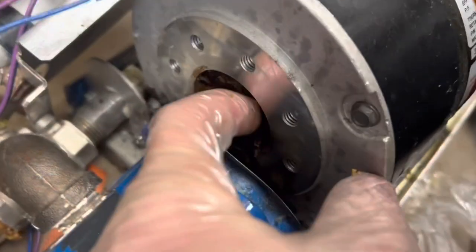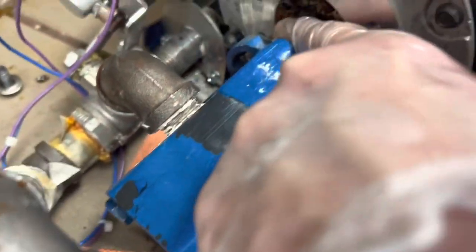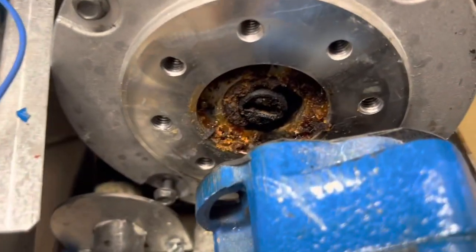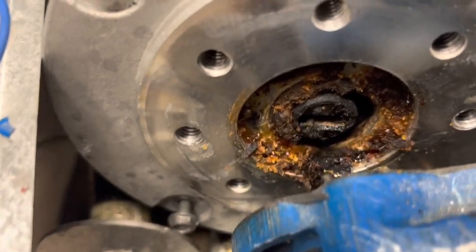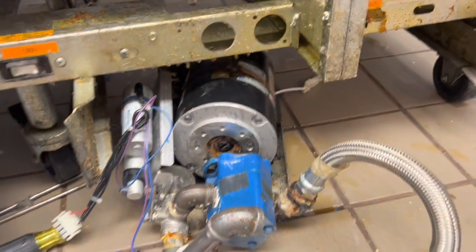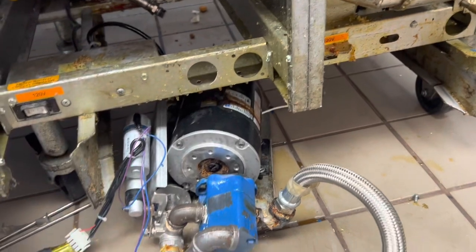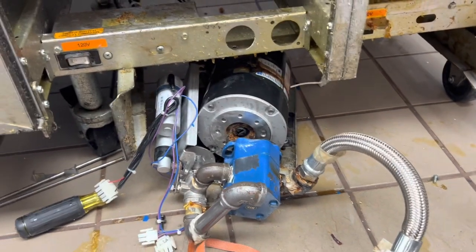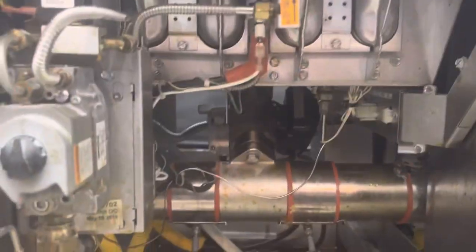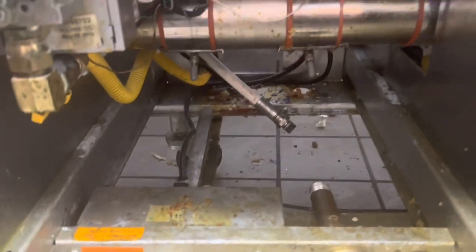The impeller spins freely, which means it's going to be the motor. Motors will tend to do that when you leave them to run dry for half an hour. Let me plug it back in — melted bearings, motor's dead. We did all this work hoping it wasn't melted bearings, but it is. So this is what she lives like until I get a new motor — it can't filter anyway.